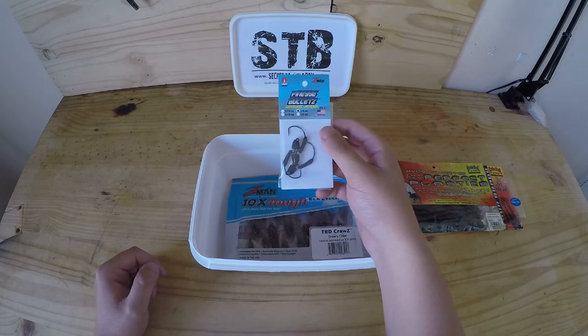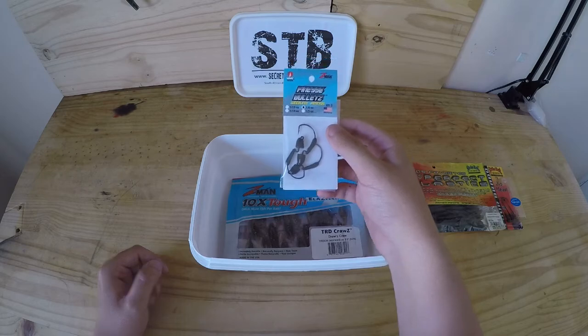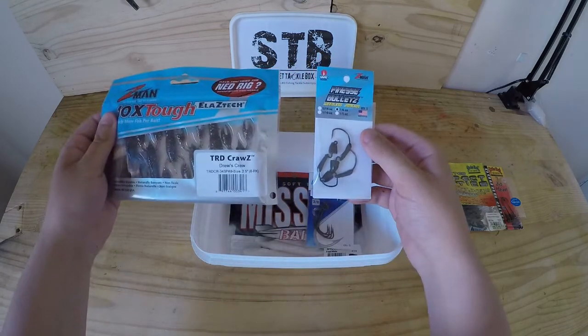Then we've got some finesse bullet Z weedless jig heads to pair up with all your TRD baits from Z-Man, especially your TRD craws.